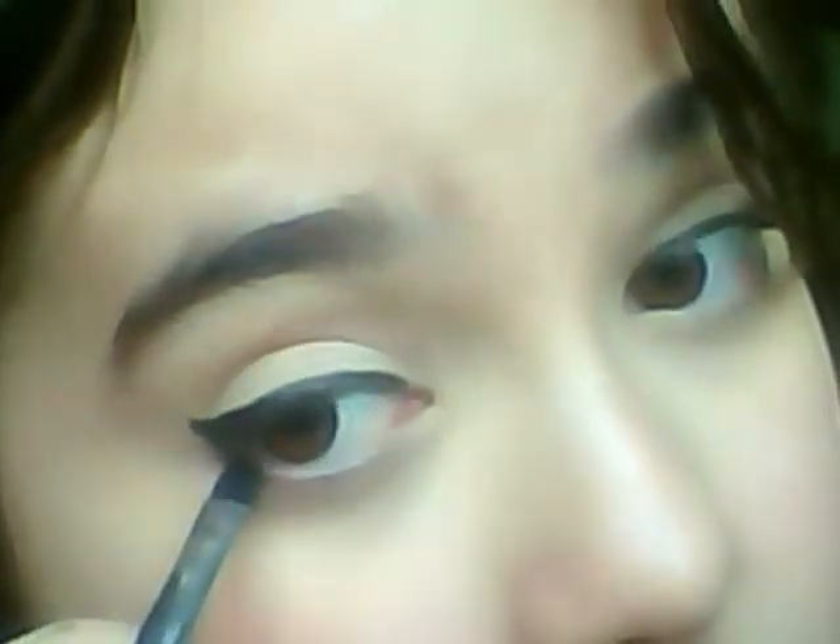Now I'm going to use my Urban Decay 24/7 Glide-On pencil in Zero. It's really pointy — these are really creamy, so put them in the fridge or freezer before you sharpen them. I'm just going to run that along and wing it out, then bring just a tiny bit under. Take a flat or angled liner brush and blend it inwards — it creates a gradual fade. Then just fill in any other areas you need.